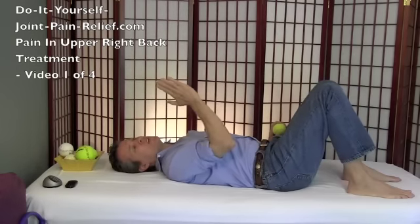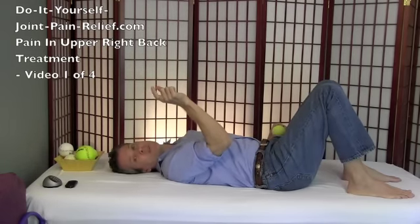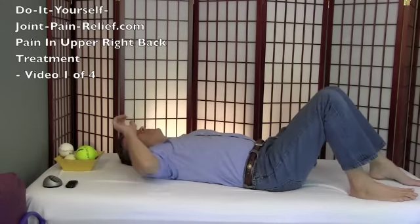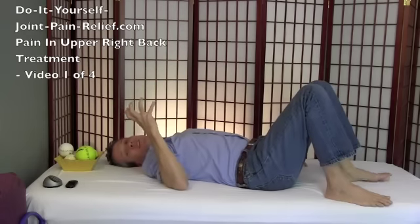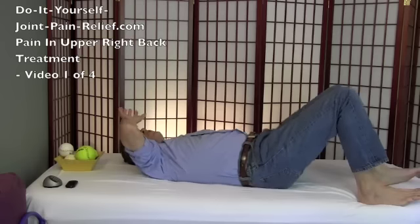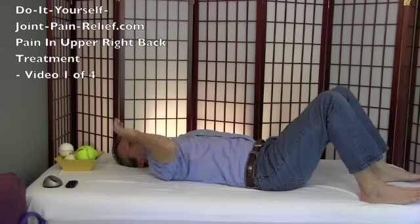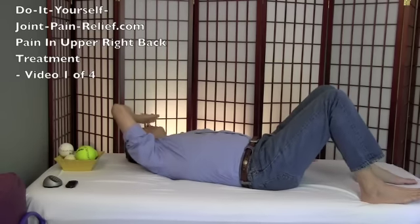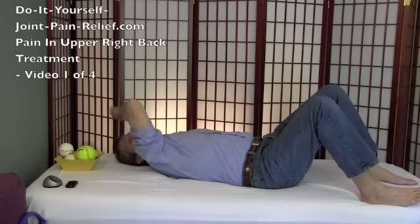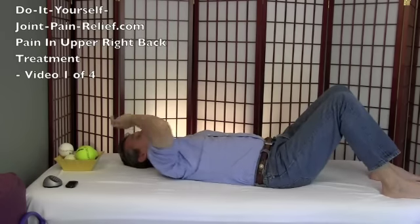Now we're going to do the area between the spine and my shoulder blade, where a muscle called your rhomboid and a big muscle called your trapezius are — right in the belly of that upper back, and this might be exactly where you're feeling that pain. It could be a rhomboid, it could be a trapezius, but again it's just reacting probably to a lot of modern living we do — sitting on computers, driving cars. And boy, that actually feels really good. So you release that and just scoot around.